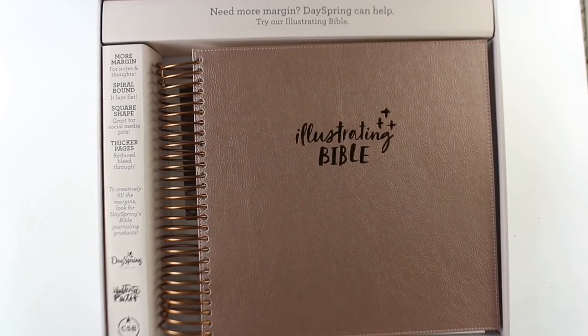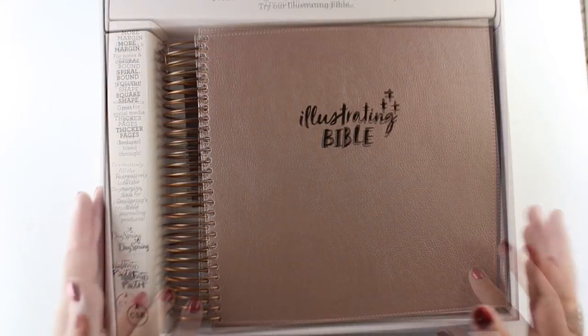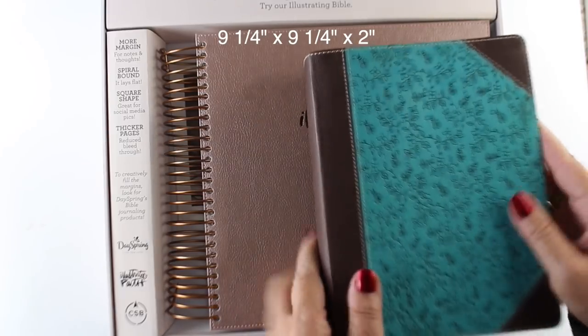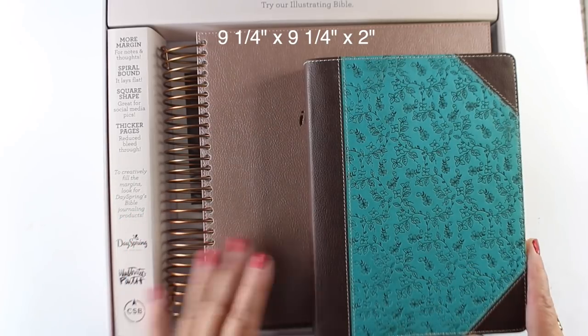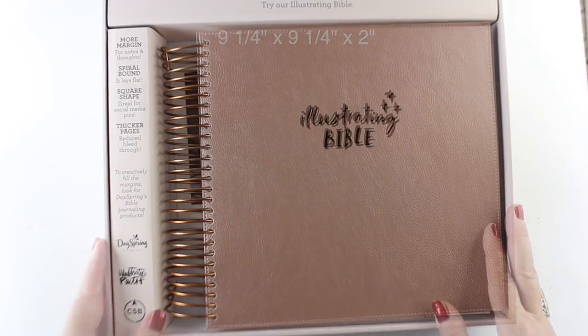It comes in this giant box — a big, heavy keepsake box to store it in. And this thing is huge, actually ginormous: nine and a quarter by nine and a quarter for the pages, plus the spiral bind on the left side. This is the size of a normal Bible for perspective on how big it actually feels in real life.